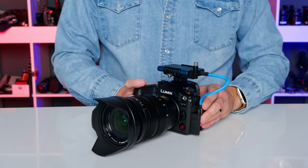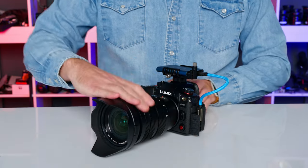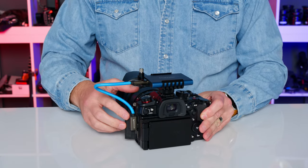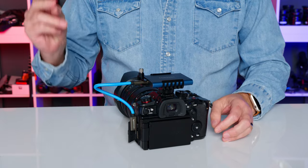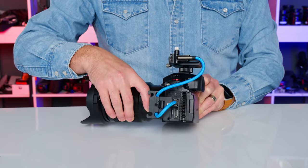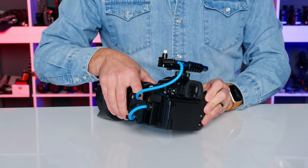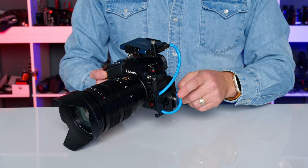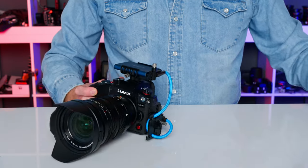The SSD can't just dangle off the camera, so let's rig it up. An SSD holder from Condor Blue slides into the camera's hot shoe, while a short 8.5-inch USB-C cable connects the two neatly. For more security you could use the cable holder that came with your GH6 and a longer 12-inch USB cable.